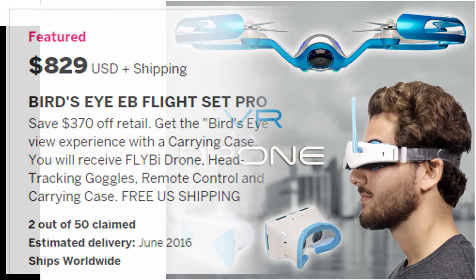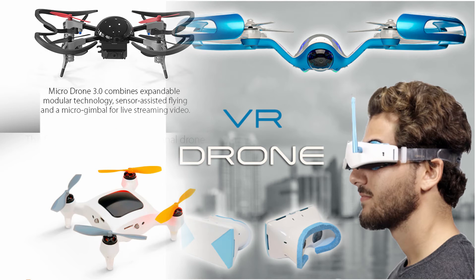This particular drone is going to set you back $829 plus shipping — the most expensive one out of all three we've looked at today. For that price, you're going to receive the drone, the head tracking goggles, remote control, and a carrying case, with free shipping if you're in the U.S. All of the drones came with some form of VR goggles, but this is the only one that has head tracking. The other two drones have a stationary camera for the most part, whereas this one — the camera can actually swivel back and forth by the movement of your head. If you look left, the camera looks left. If you look right, it looks right. If you look down or up, it follows. Even though it's significantly more pricey than the other two, it's a great bargain in my opinion.